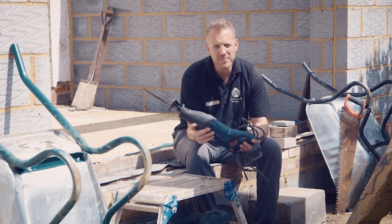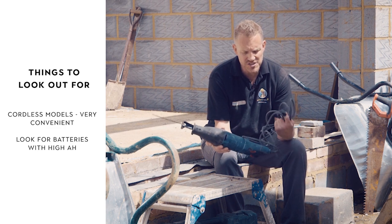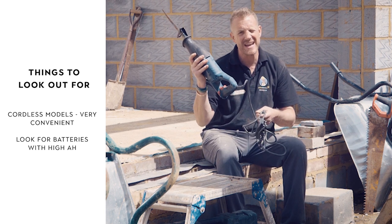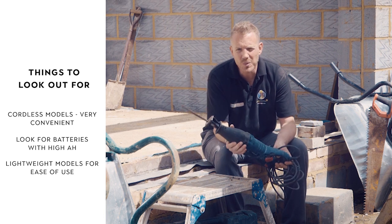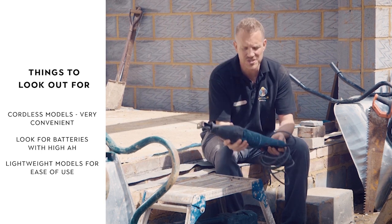A couple of things to look out for when buying a reciprocating saw: corded against cordless. I got this just because it was cheap and it's corded. One thing though — bearing in mind a lot of this you'll use over head height on roofs — this weighs quite a bit. The newer ones are a lot lighter, but pick it up and have a play with it. If you're working above head height, you want to make sure it's not too heavy.